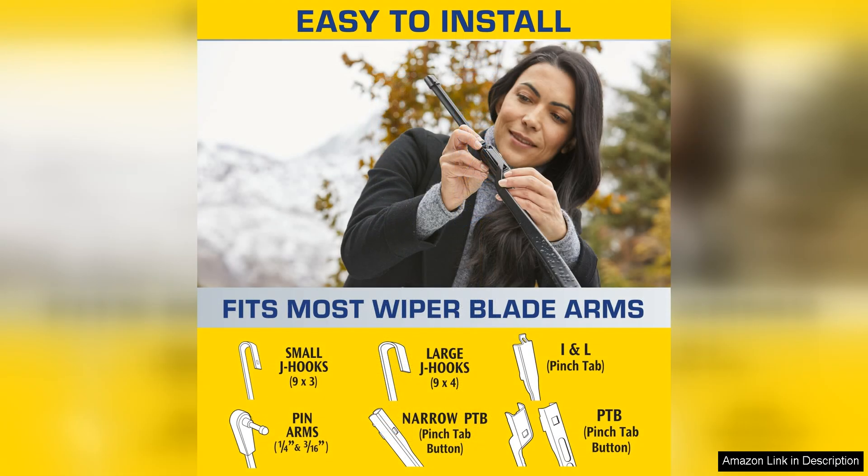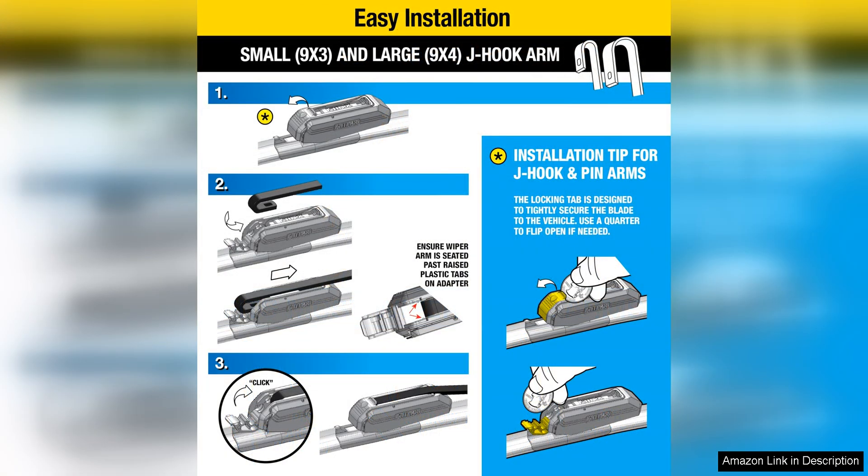One of the standout features of these wiper blades is the built-in water repellent technology. This feature helps to repel water, snow and sleet from your windshield, improving visibility and reducing the need for constant wiping. The blades are also constructed with a durable rubber material that ensures a clean wipe every time, leaving your windshield crystal clear.